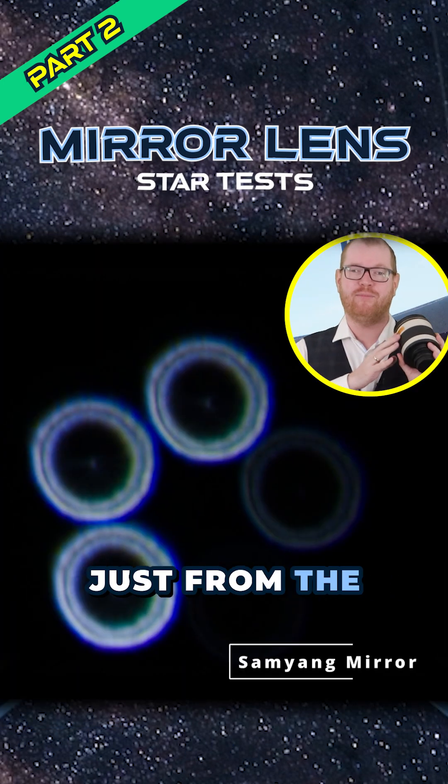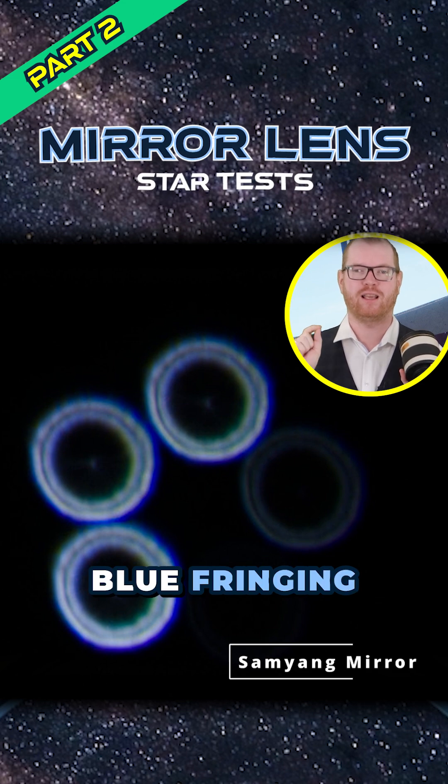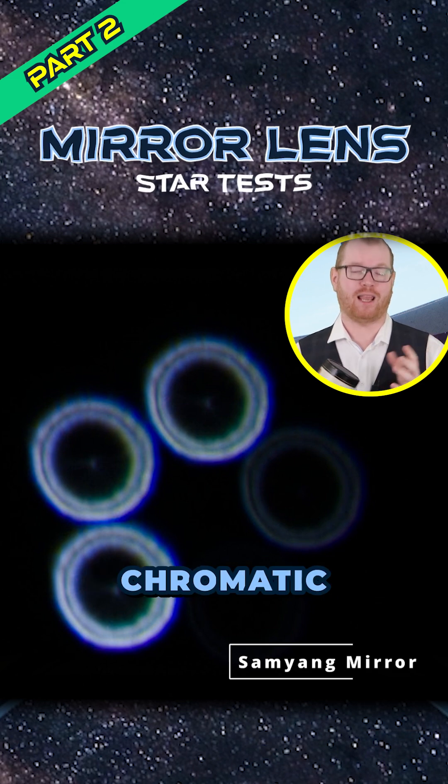If we take a look at the star test just from the Samyang here, you can also notice that it has this very strong blue fringing at the edge on one side of the donut. That's what's called chromatic aberration.